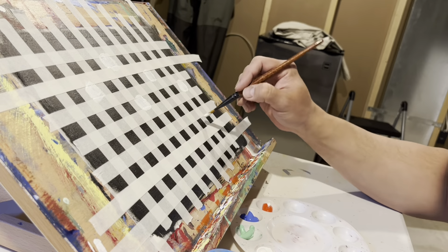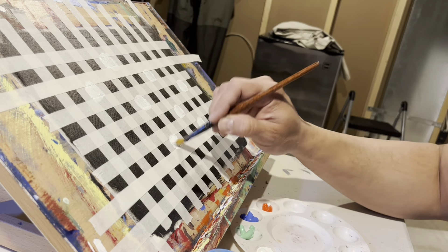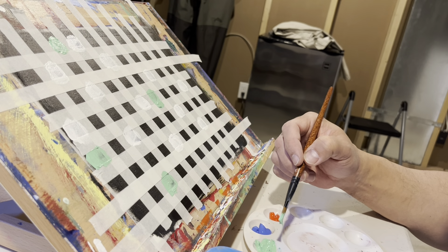I sat down with a bunch of tape and a grid, and I started using four colors: white, green, blue, and orange. The way I decided the placement of all of these pieces is I moved them like chess pieces.